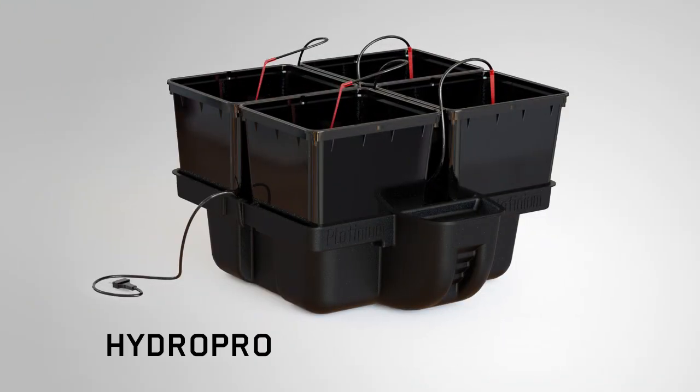Now Matt is going to demonstrate setting up one of the Platinium systems. Today he's brought the Hydro Pro — a Pro 11-litre system in the one-metre version, the Hydro Pro 100 — 100 centimetres by 100 centimetres — giving you 12 eleven-litre pots. Shall we do it? Why not, let's do it.